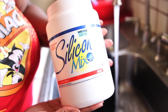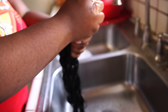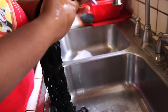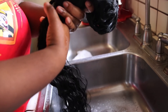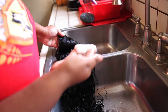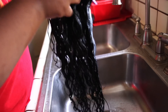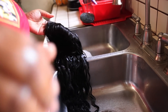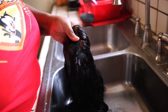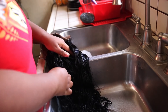Silicone Mix is my holy grail deep conditioner. Before applying it, wring out your hair so it's towel-dried — you don't want it dripping wet because Silicone Mix has a lot of slip and will just fall off the strands. Apply the Silicone Mix, making sure you get your nape, and massage it into every single strand, then comb through to remove all tangles.